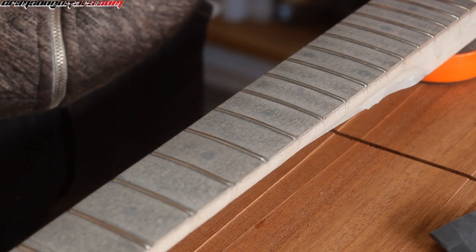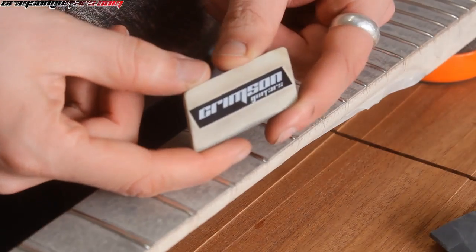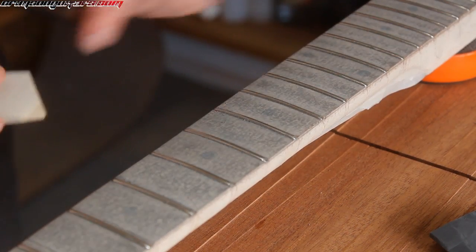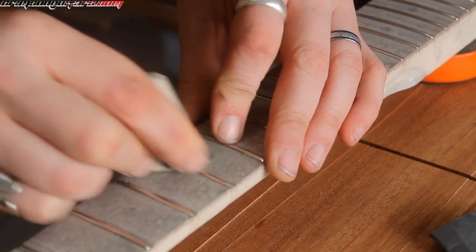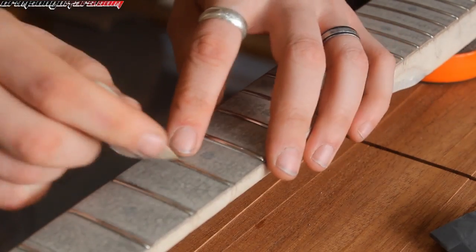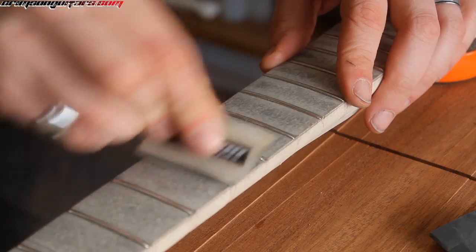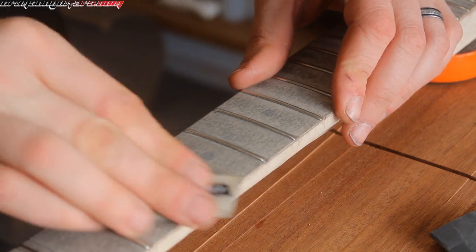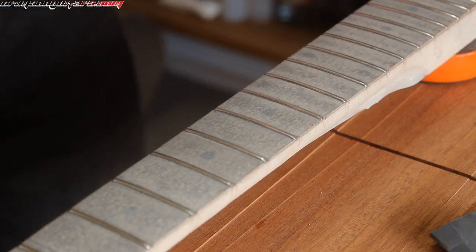We have sanded to finish rounding off the frets and then we are going to use the crimson rubber. You can buy these on the website. You can use it across the top just to take out those marks from the sanding and then they will work on the edges. That works really well. I will carry on all the way down the neck and we will see you again in a bit.